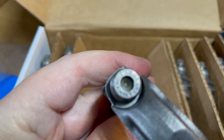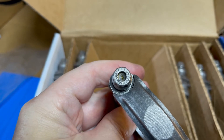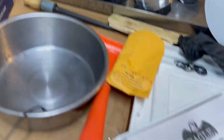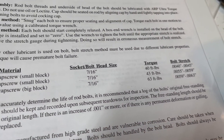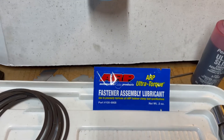They come with ARP Eagle-branded bolts — 8740 cap screws. According to my book, those get torqued to 40 foot-pounds. It also comes with some ultra torque lube, which is a nice touch.